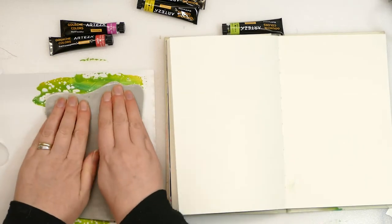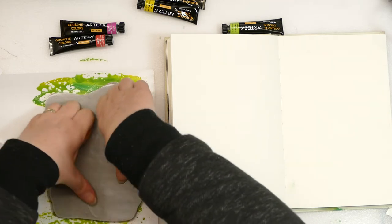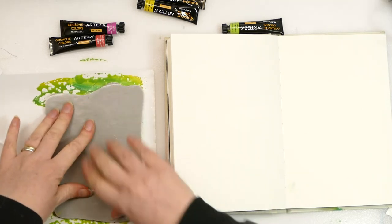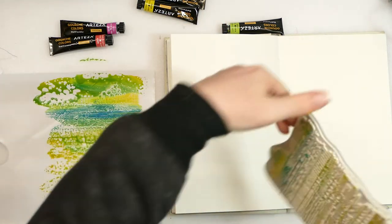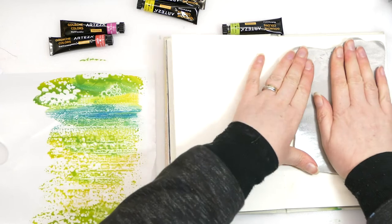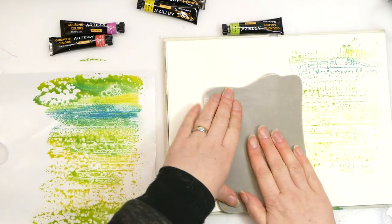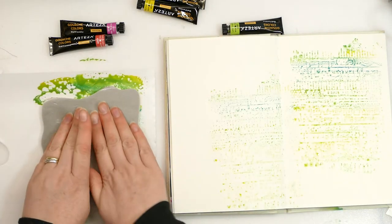If you're not sure if things are going to work, or if you have an idea you're not sure about, the best place to play is in your journal because it's just for you. First of all, I've put the paint out and that is almost going to mimic an ink pad. I've put my stamp down into that and it's picked up beautifully. I'm now going to use the stamp to create a background, and that has come out really nice.